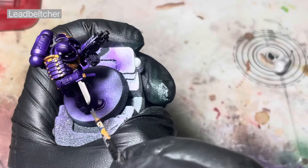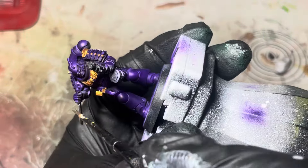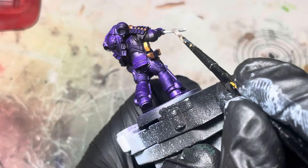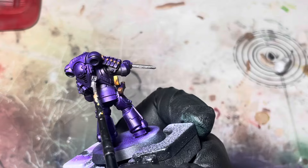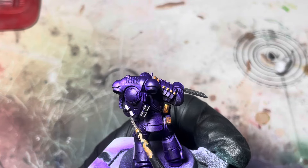After we've picked out all those bits we're just going to use some Lead Belcher and get that all over the gun casing, the knives, and some parts on the power pack too.